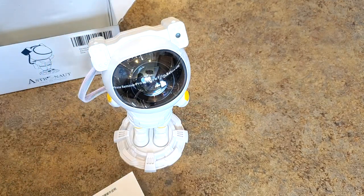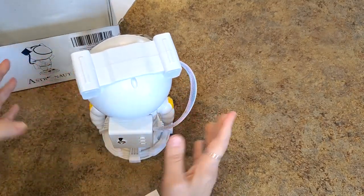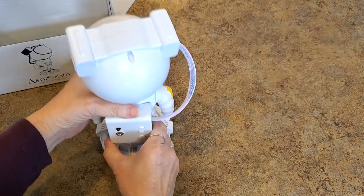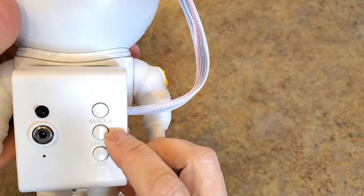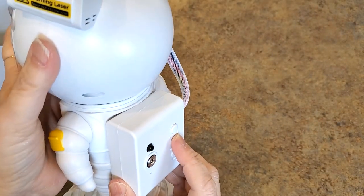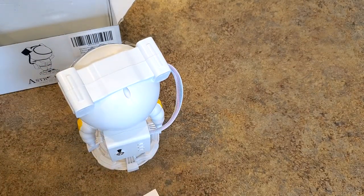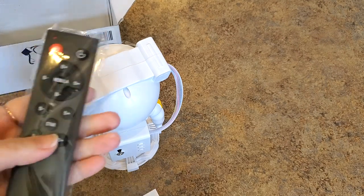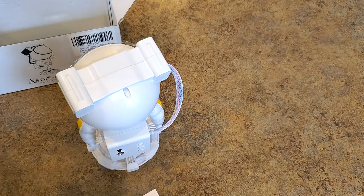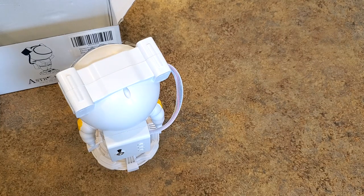Looking at the unit, I'm assuming this part here should be power. There are buttons — nebula on/off, star — let's see if it even comes on. I don't know. I'm going to have to play with it. Does it have to be plugged in? It probably does.